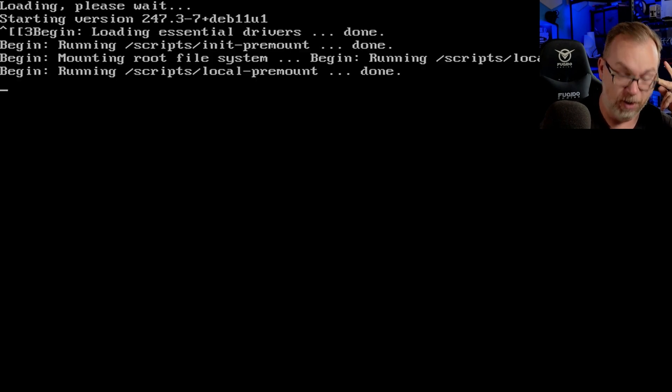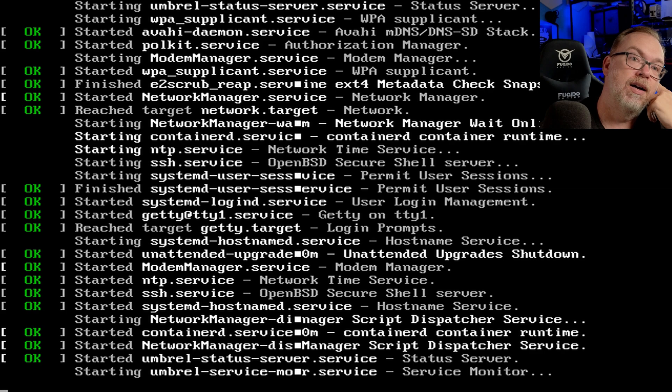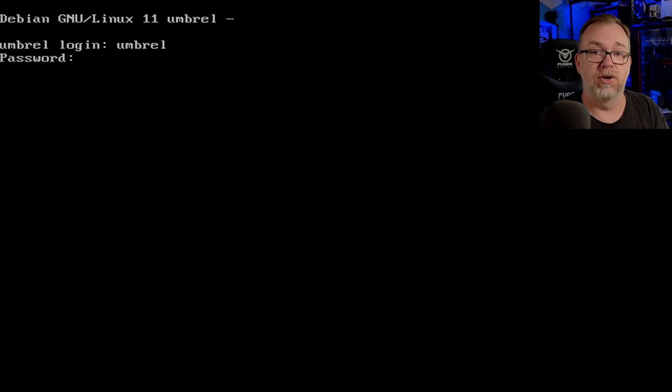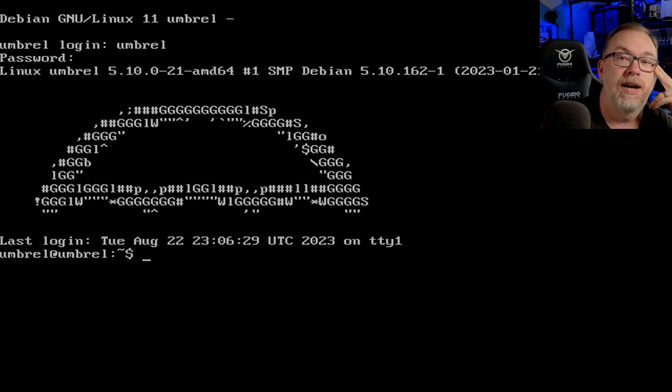There is Grub. Our Umbral user is Umbral, and then the password is whatever password we use to log in to the desktop. So we're going to do that, and now we're logged in.